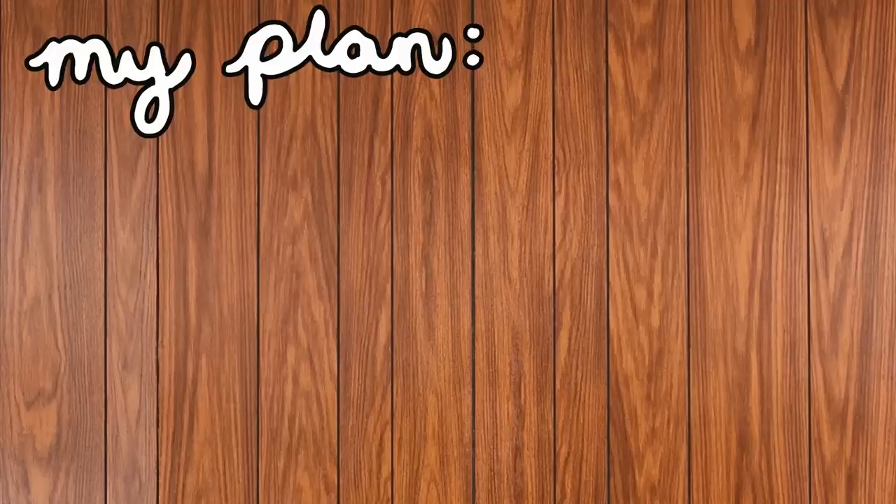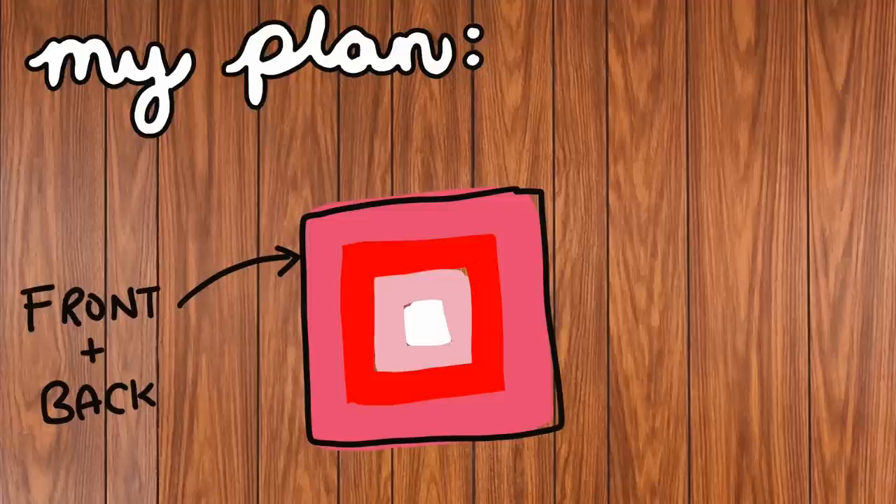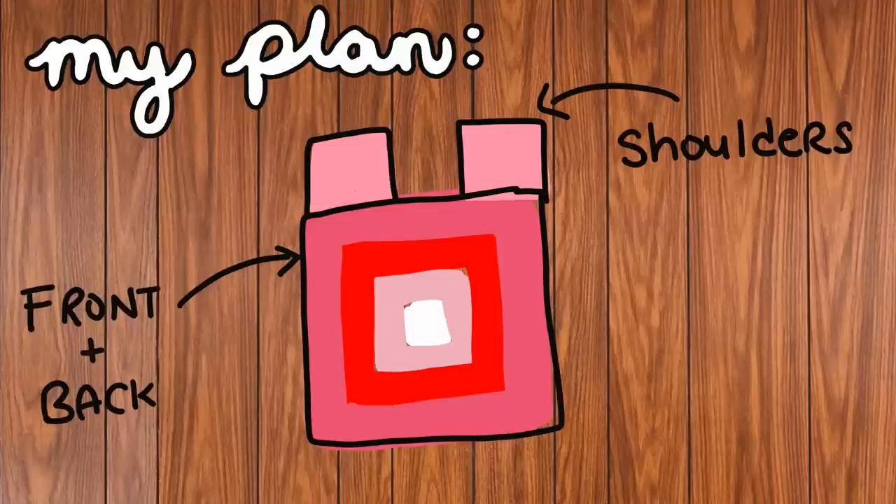I just need to plan out how I want the colors to work with each other and start making this project, hopefully getting it done before Valentine's Day. I drew up a little diagram of my plans. I'm going to basically make two giant granny squares — one for the front and one for the back, the exact same — though I'm not too sure how many rows I want to do yet. Then I'm going to be making two shoulder straps just to connect the front and the back.